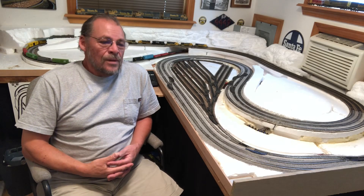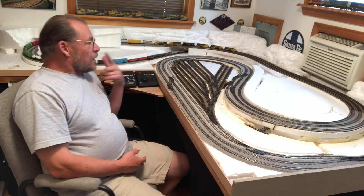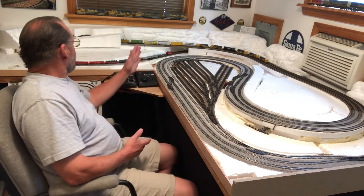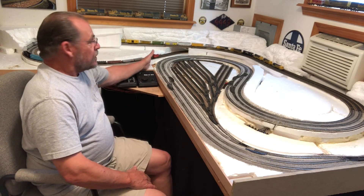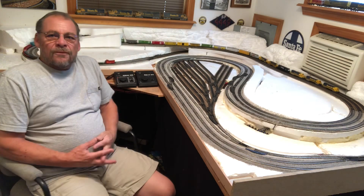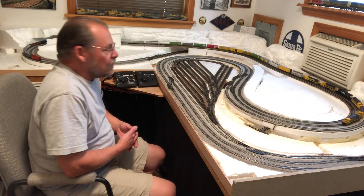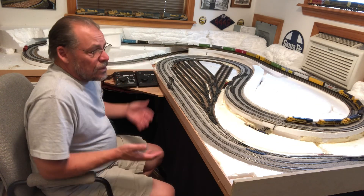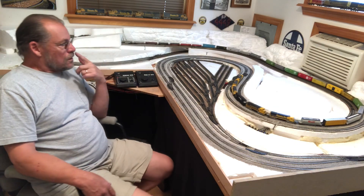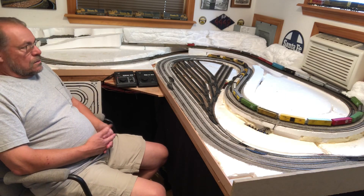Hey guys, update number nine and I think it's coming along pretty good. The last time I did an update was number eight where I did a time-lapse from basically where the cab is to here, and that went pretty quick — that was kind of fun to do. I actually kind of like ballasting, so that's no big deal, and everything is really running really well.